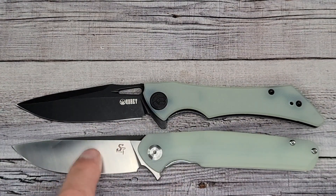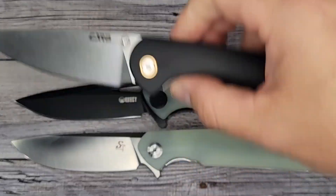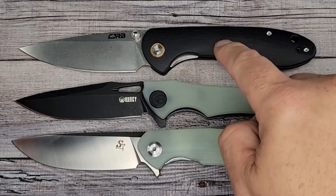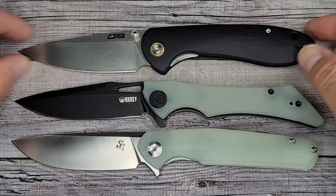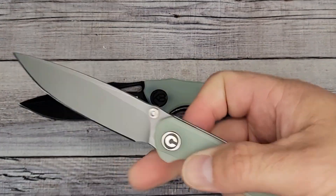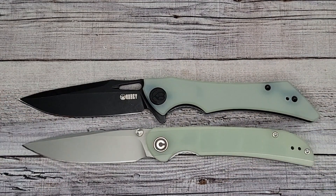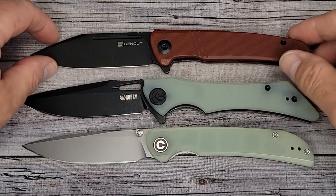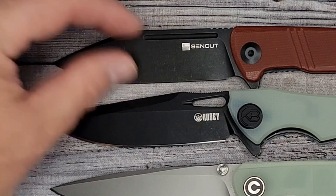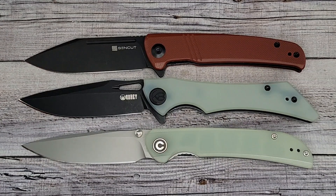Here's the Sativian ST102 — you could get one of these in this color scheme too, with a satin finish. How about the CJRB Feldspar — there's a button lock version of this too, not sure if it's available right now, I think it sold out pretty quick. Here's one of my favorite slender carries, the Civivi Imperium with a little jade action. And last but not least, the Sencut Brazoria — I kind of thought the blade would look like this one.